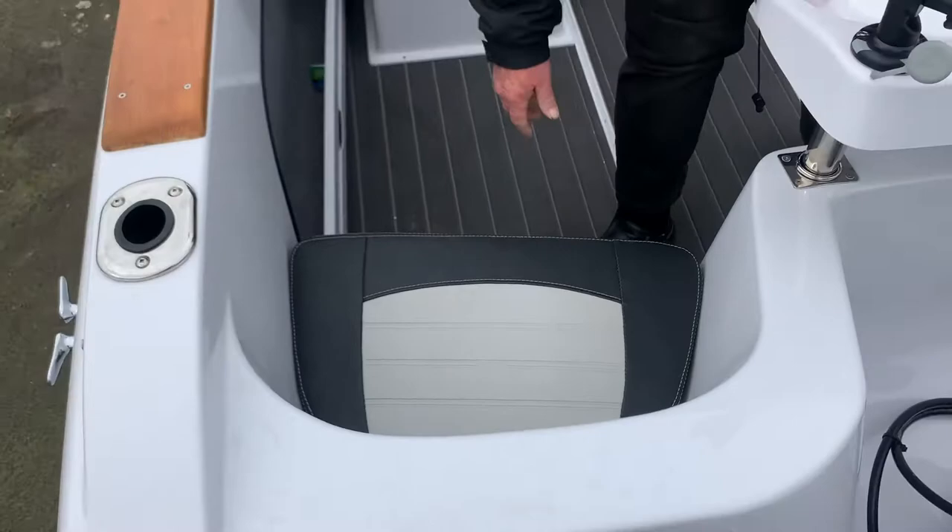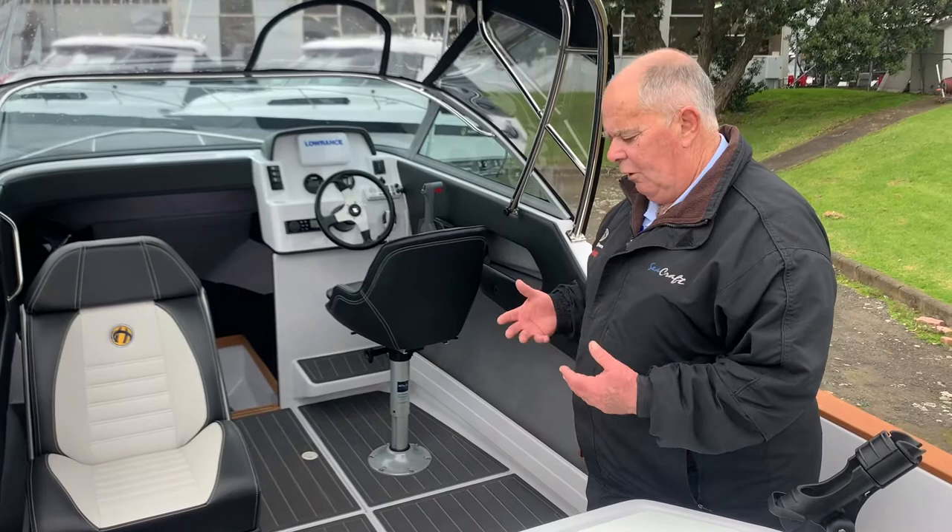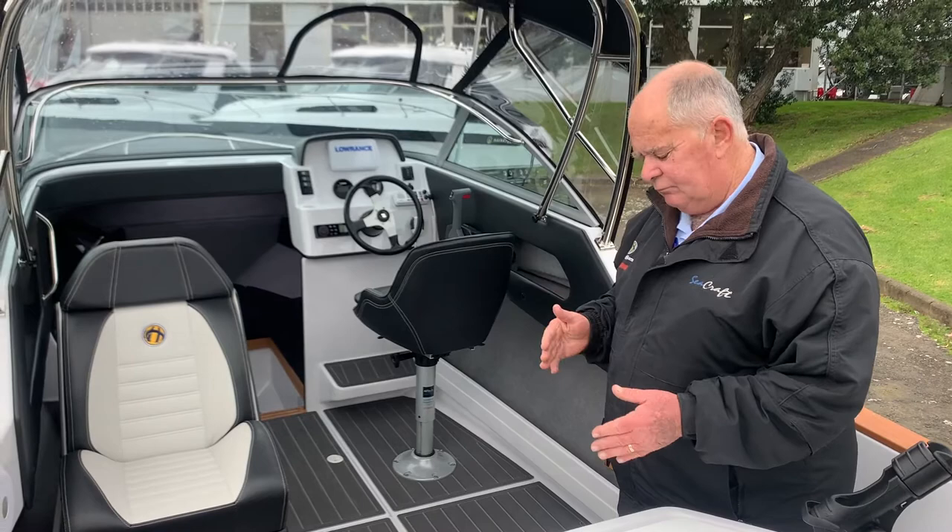Now that Ultralon is carried through the boat, right through the floor line. It offers a really easy, clean surface, different from carpet, but just another choice that you can have.